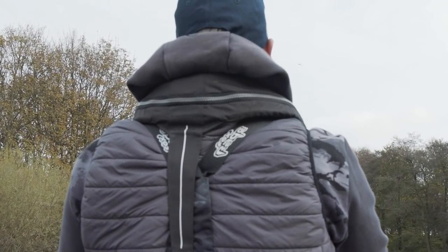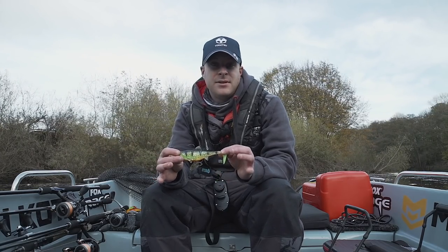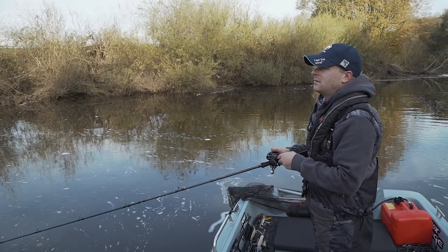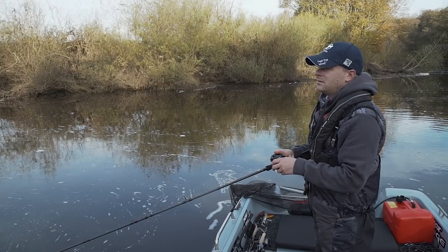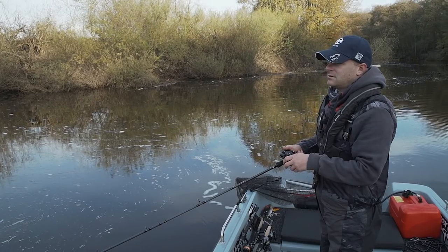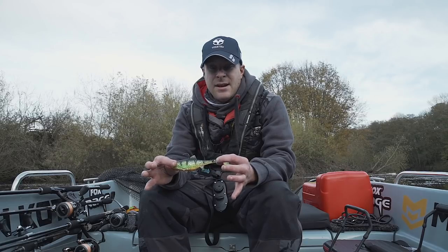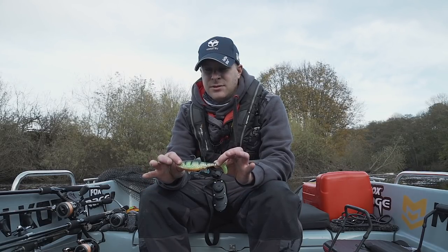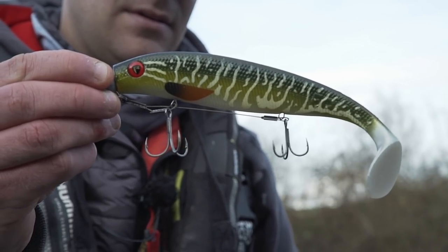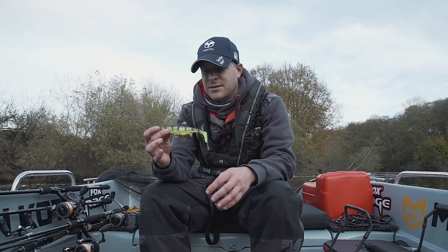The most important starting point on the river is knowing the depth. My starting point is always a replicant wobble because you can count down the depth — at roughly 55 grams it's about one foot per second. If I cast out and count to 10 before it hits bottom, I know it's roughly 10 feet. Gradually throughout the day I can count to five to fish half depth, and work my way up toward the surface.